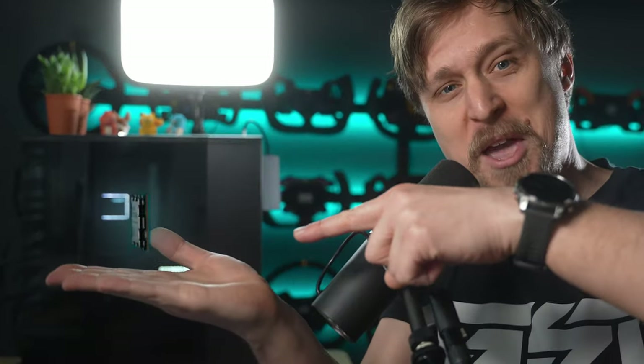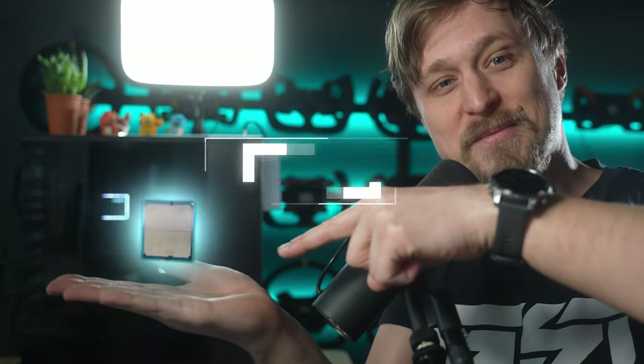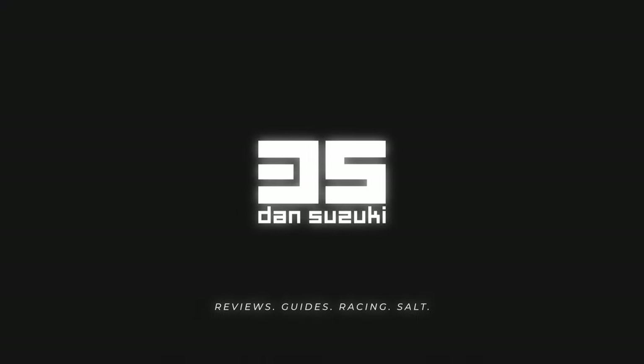Hey guys, Dan here. Welcome to this video. Today we're going to have a look at the AMD 7950 X3D. Thank you very much to CaseKing for sending over one of these chips for the benchmarks.